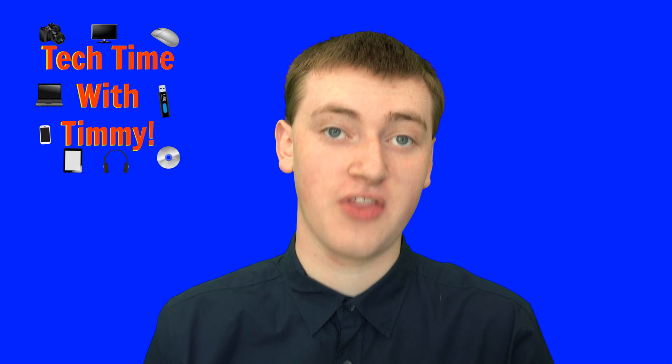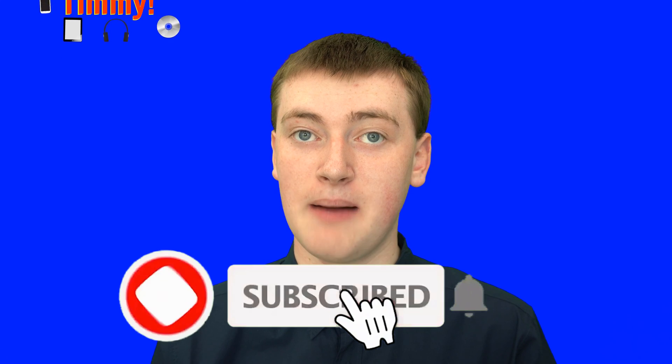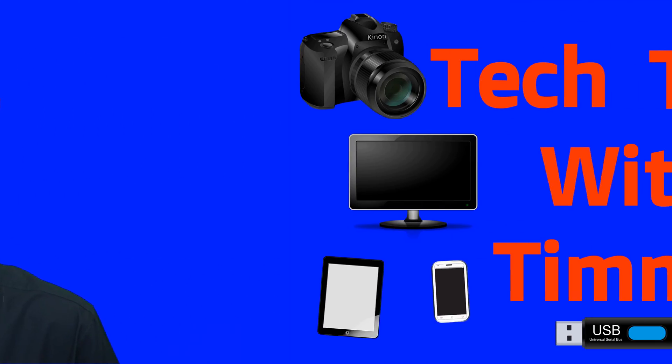If you found value in this video, please click on the thumbs up button down below. And if you want to see more videos like this, click on the subscribe button and the little bell icon next to it to be notified every time Timmy makes a new video. That'll be the end of this episode of Tech Time with Timmy.